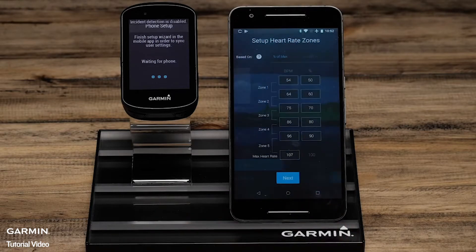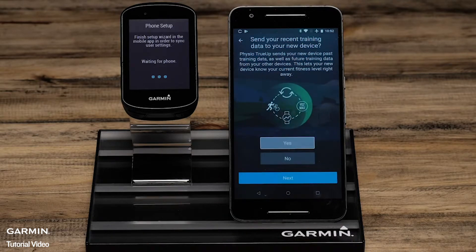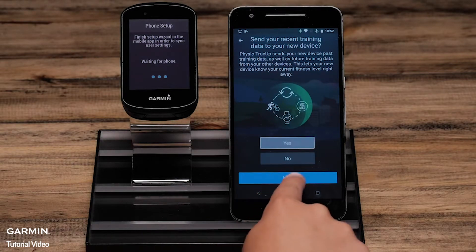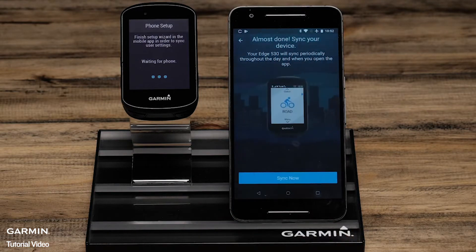On the phone, complete the setup wizard confirming settings such as heart rate zones, power zones, and Varia TrueUp preferences. You can also choose activity profile types or set this up later on the Edge.